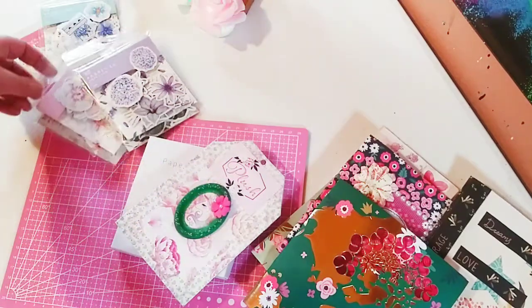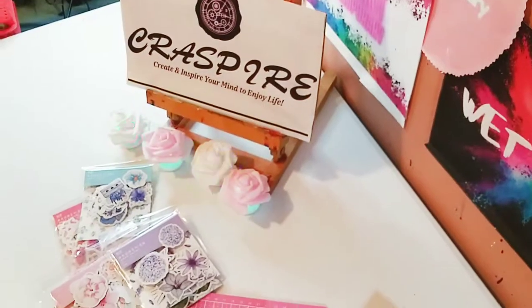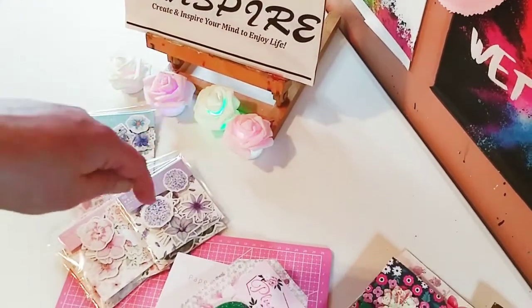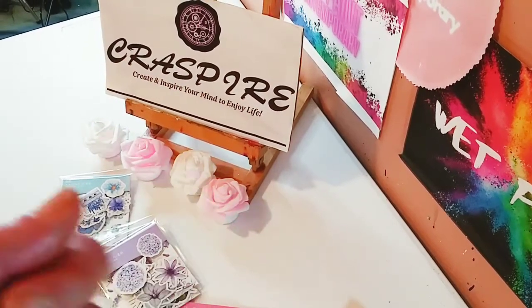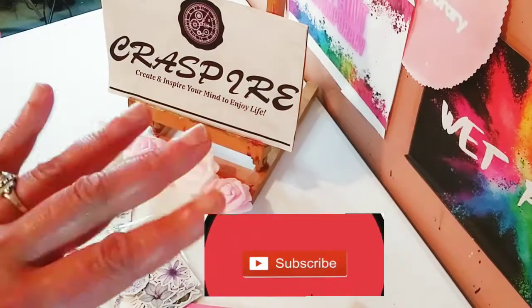So that is it, guys — that is it for my review and my project share for today. Thank you, Craspire, again for sponsoring another video. Everything will be in the description below, in the links below. I hope you enjoyed today. Thank you so much for watching. Don't forget to subscribe, and I will see you in the next one. Bye!